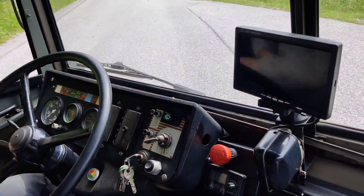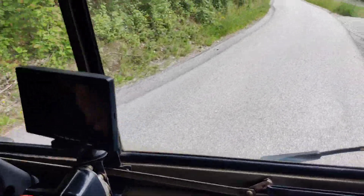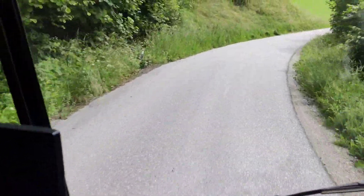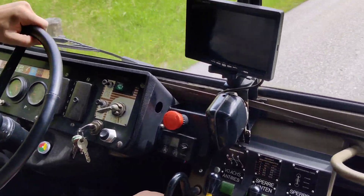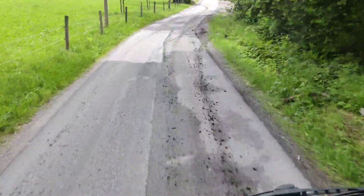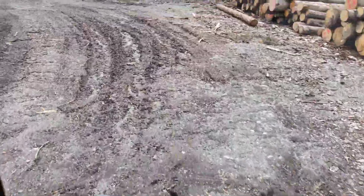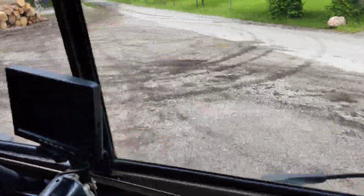Now we are going downhill in the fourth gear. Fifth gear — and this is now a little bit off road.